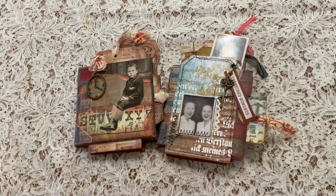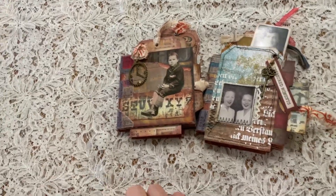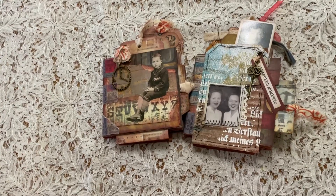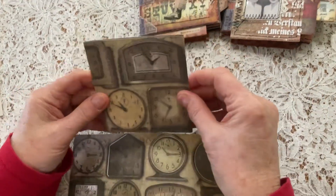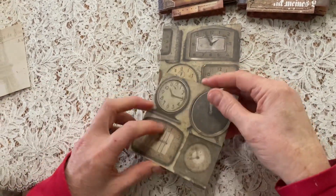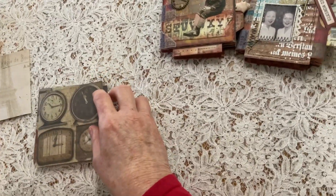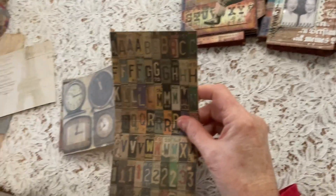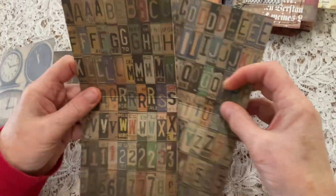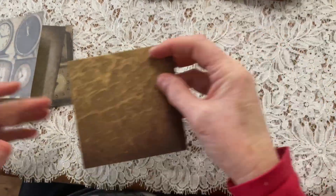As for what I used - you could use any paper of course, but I like the Tim Holtz pages because they're nice and sturdy. I've started with an eight by eight sheet, simply cut it in half, and then folded it on whatever side of the paper you prefer. You can also cut it the other way - it doesn't really matter, it just depends where you want the openings.